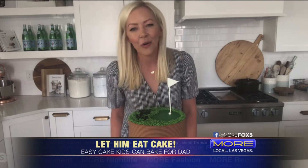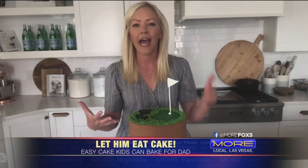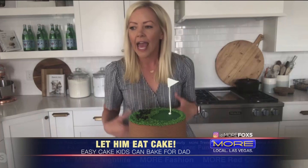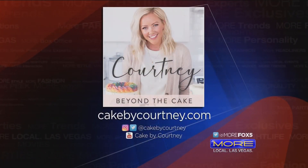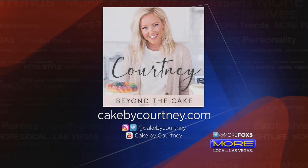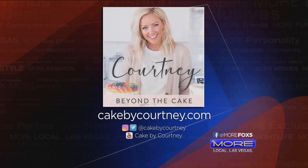Besides making cakes, you've also got a new podcast. Yes, it's called Courtney Beyond the Cake. It brings a lot of my background full circle to what I'm doing now. The podcast is really about telling stories. Cake has been a fun and exciting journey, one that shows I've really grown in so many ways in my life — it's helped me through hard times. The kitchen brings me so much joy. Cake, baking, and sharing it with people brings me so much joy. I hope to do the same thing with the podcast by sharing stories of everyday people who have inspiring and uplifting stories.